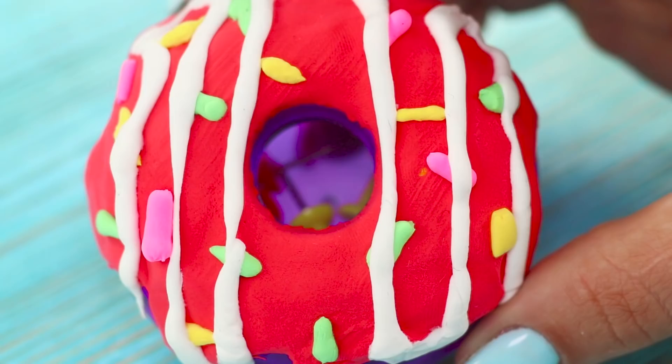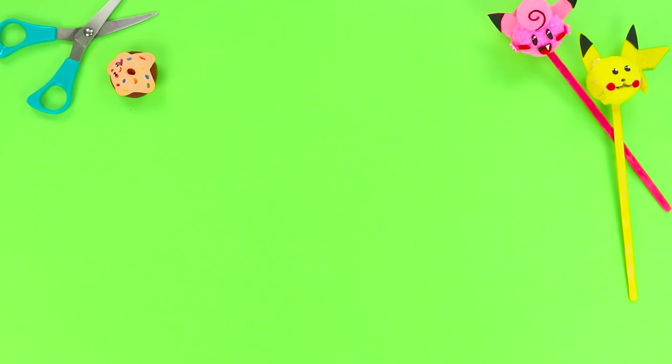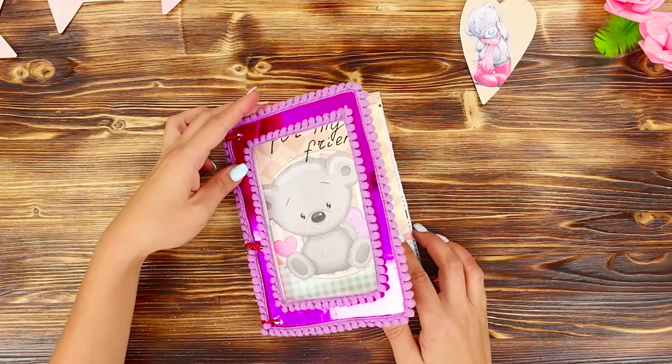A polka dot lacy organizer, a diamond notebook, a sweet box for buttons, and a candy cache in a notebook? Today we'll share some original and bright ideas of decor and life hacks, all done with school supplies.